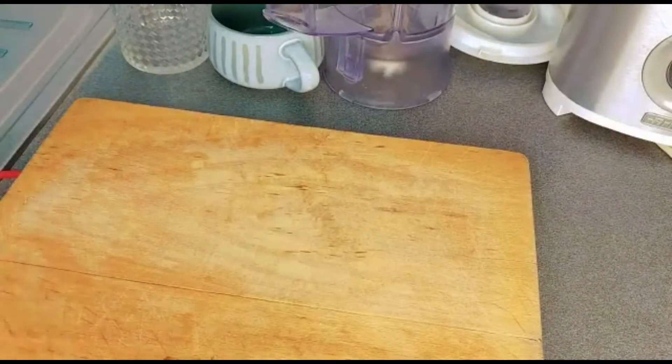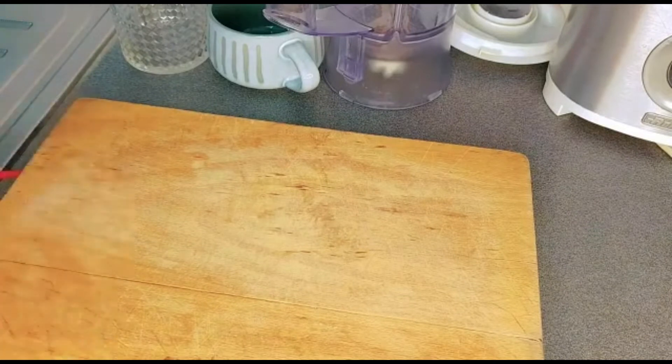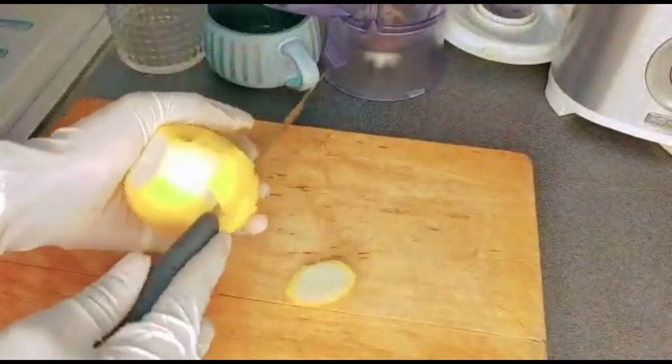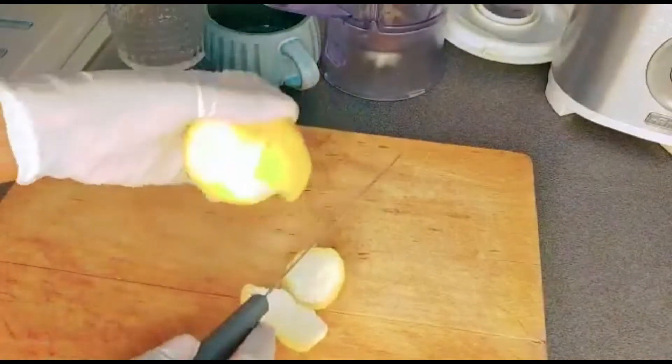Hello guys, welcome back to my YouTube — first time coming across this channel, thank you so much for stopping by. The first thing I'm going to be adding is lime. I'm going to peel off the back of the lime.